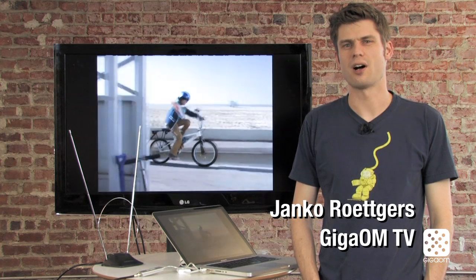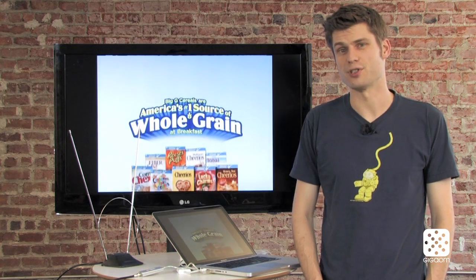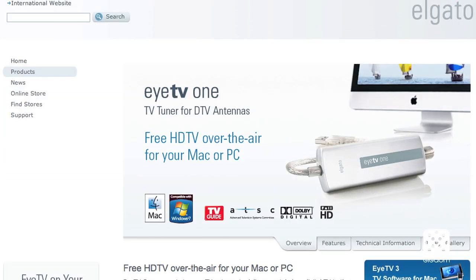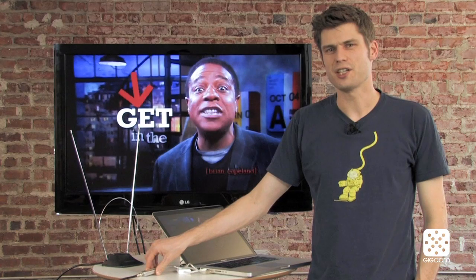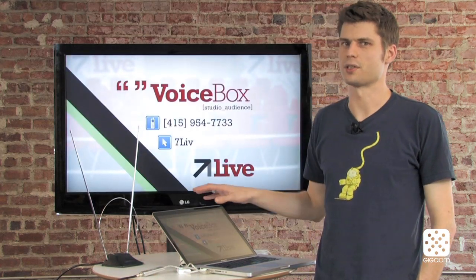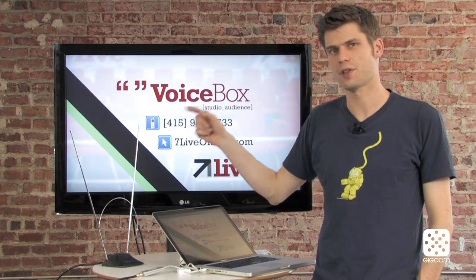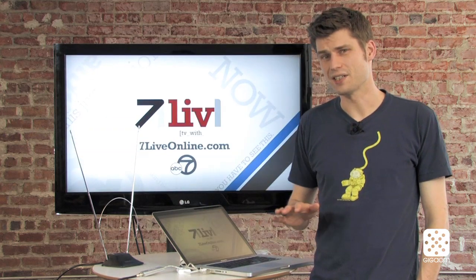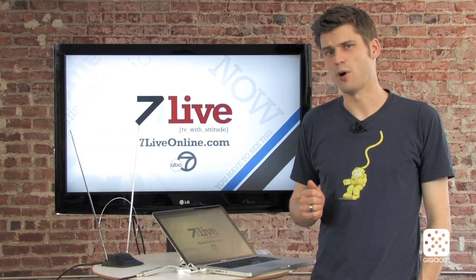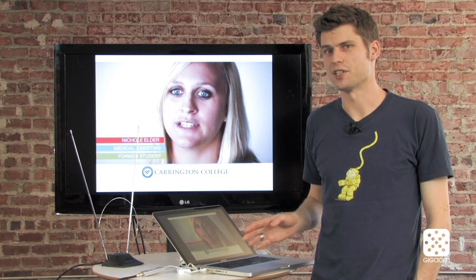Hi there, welcome to Cord Cutters, the show that's all about getting rid of your expensive paid TV subscription and still watching all the TV you want. On today's episode we're going to talk about the iTV1. It's this little device that I've plugged into my USB port and it's essentially a TV tuner for my computer. It transforms my computer into a DVR. I can watch over-the-air television with it and do other fun stuff with it. This device retails for about $90 and it's compatible with both Macintosh and Windows.